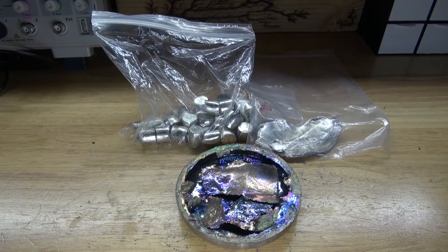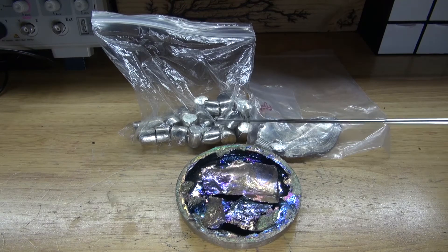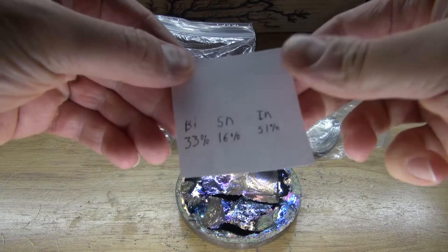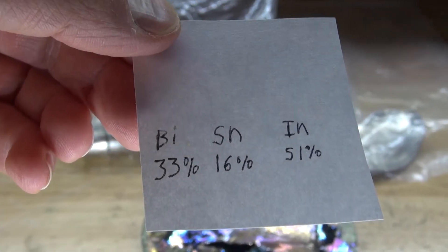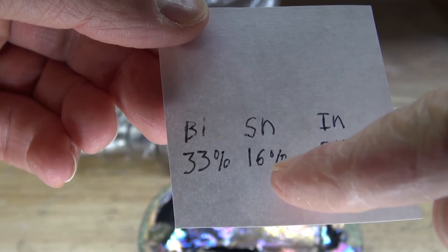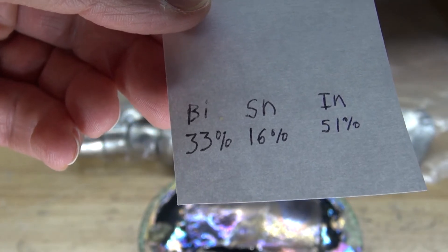These are the items you're going to need to make for this project: tin, indium, and bismuth. I wrote down the percentage of each element needed to create this eutectic alloy. What you'll need is 33% bismuth, 16% tin, and 51% indium. Combining these three elements will create Fields Metal.